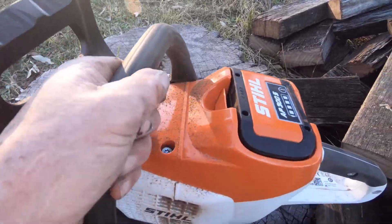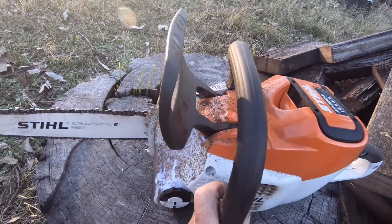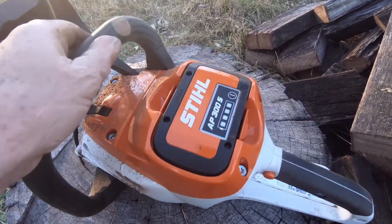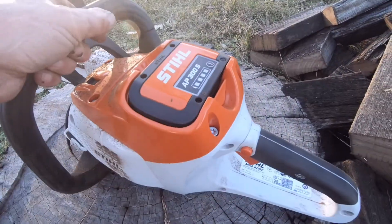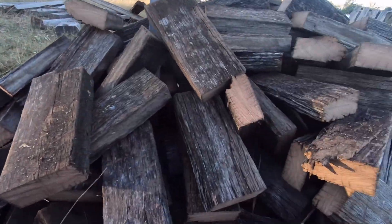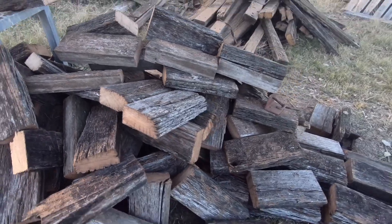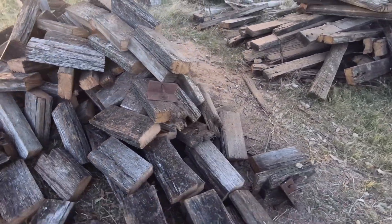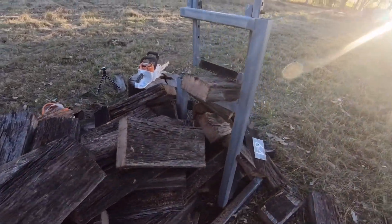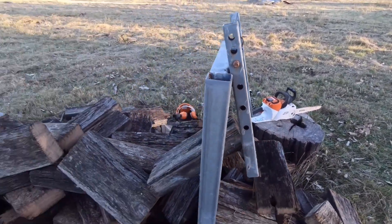If it lasts anywhere near the length of my 010 I'll be very impressed with it. Mainly bought it for doing this type of work — take-away camping, when we go in the caravan or up on some of the forestry tracks, just in case there's a tree across or small branches. Very impressed with it. These were all 63mm hardwoods, actually still quite dense and heavy bits of wood — be good on the fire. The stand makes easy work of it.